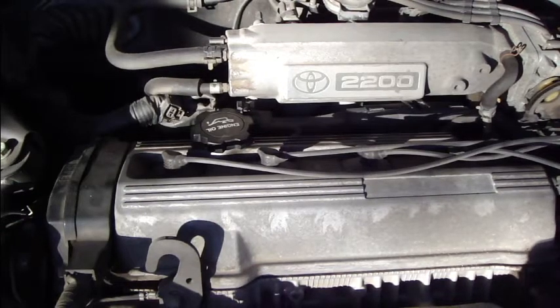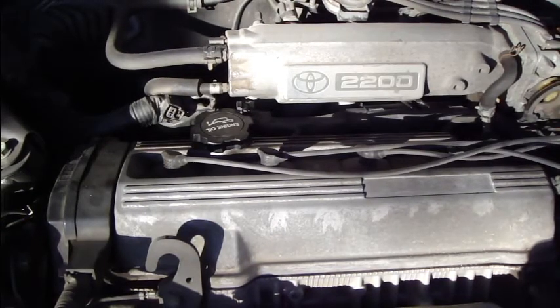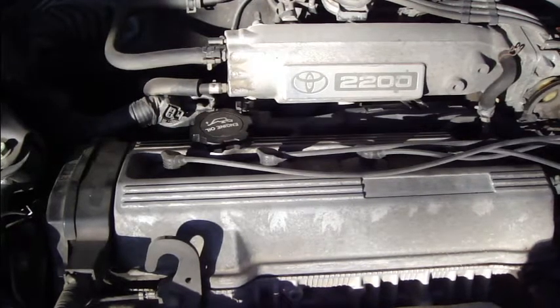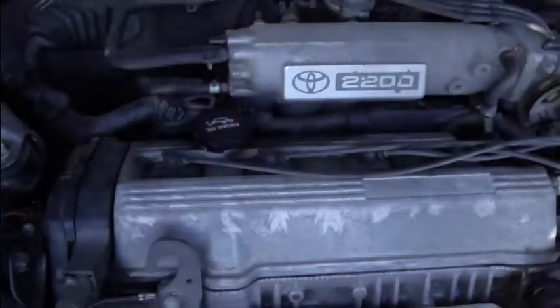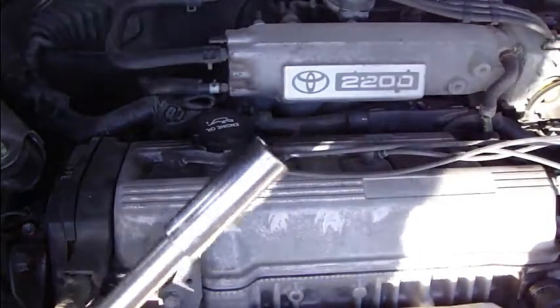Hello and welcome! Today I want to show you how to change spark plugs in this Toyota Camry 2.2 liter gasoline engine. First, what you need to do is open the car's bonnet.